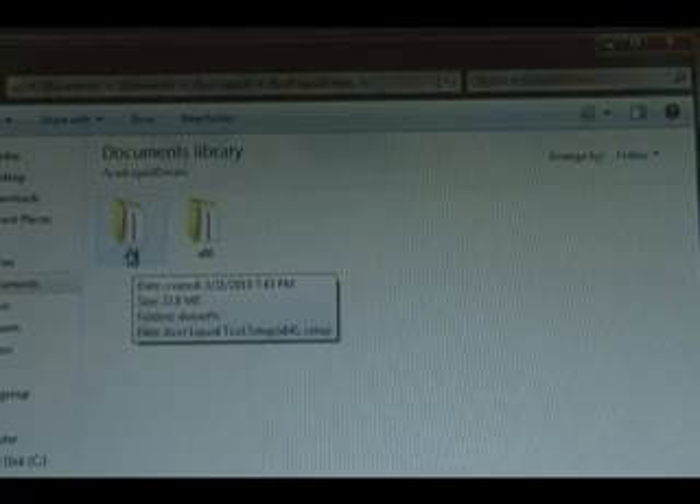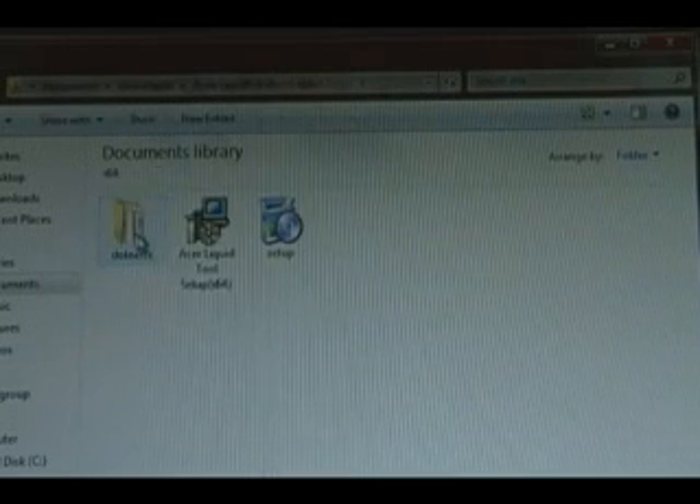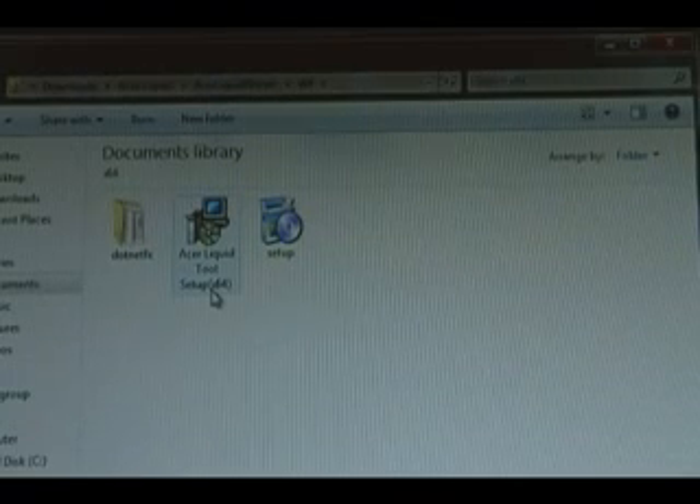If you have a 64-bit system, double-click on the 64-bit. If you have 32-bit, double-click on the x86. Then to get it started, just double-click on the Acer Liquid tool setup and follow the prompts to install the drivers.